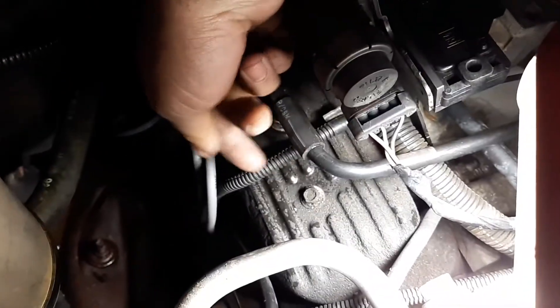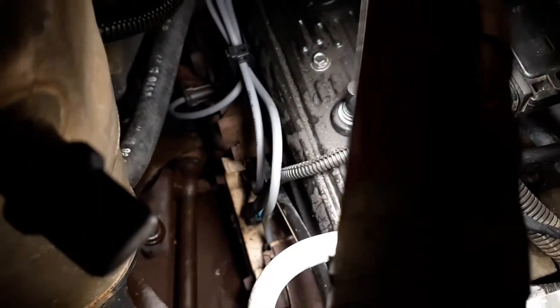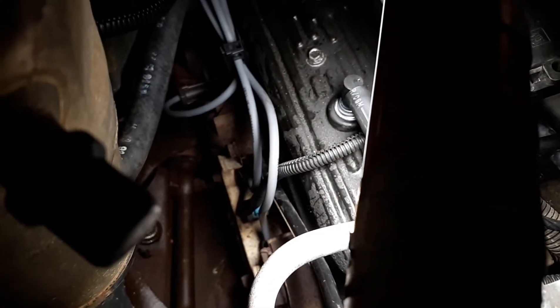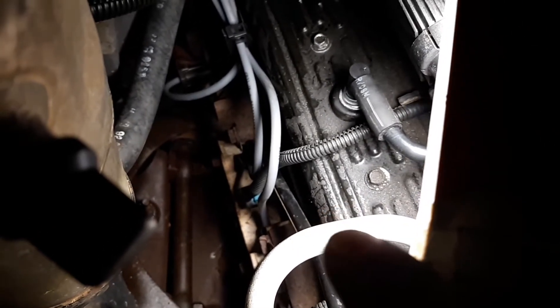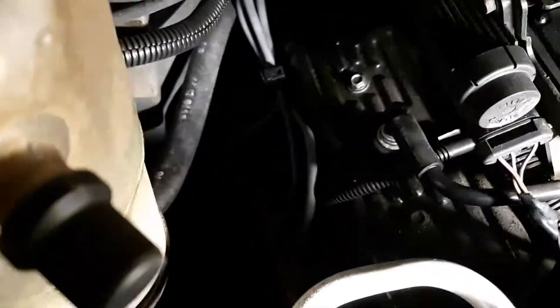In case you were wondering, the sensor for the gauge — if you see this wiring harness right here, follow that down and you'll see a little book connector right below the head, actually going into the head between the spark plug wires. That one is for the gauge inside — that's not the one you want. This one is for the ECM and this is the one you need to replace if you're having issues.